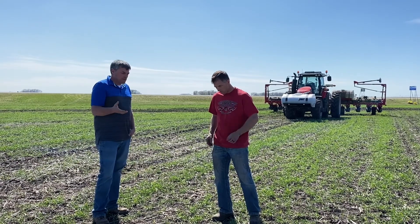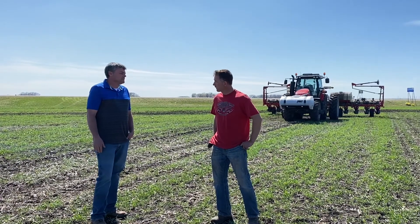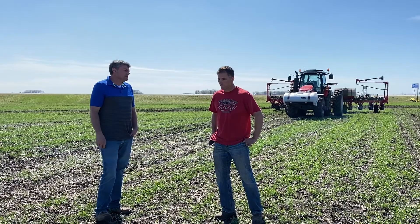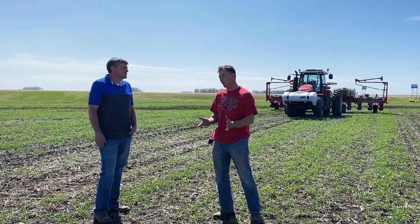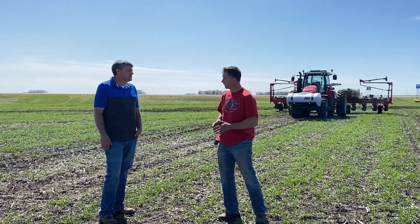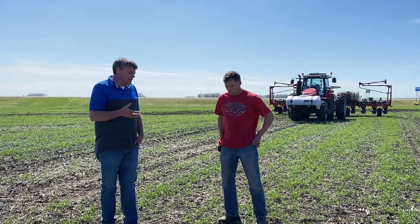When you planted this rye, how many bushels per acre were you targeting? We were targeting about one bushel an acre, so 56 pounds. If we were just broadcasting on the surface we'd go for a little more, but the fact that we were incorporating it into the soil, we felt that would be adequate. In the past we've been really pleased with that one-bushel rate.